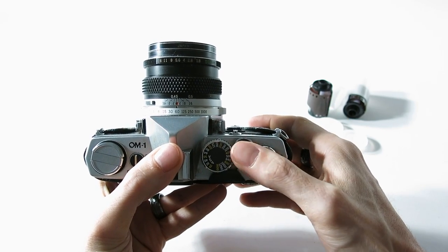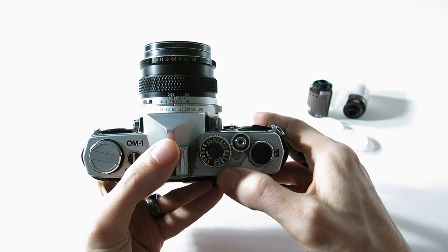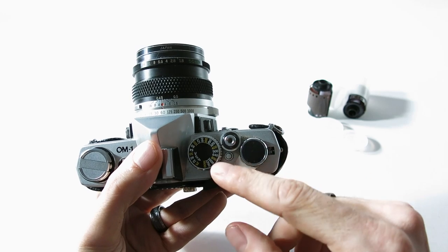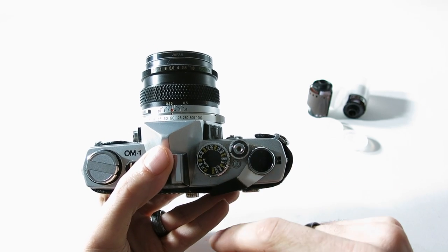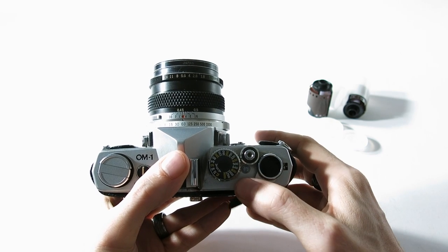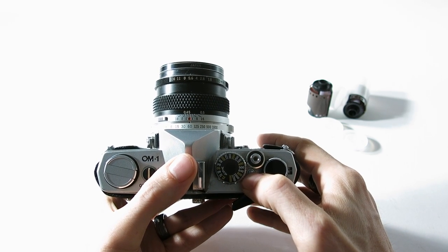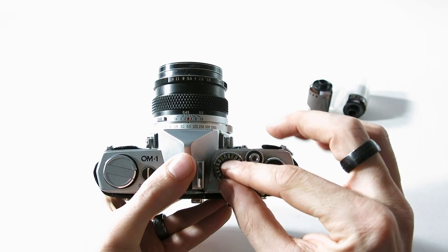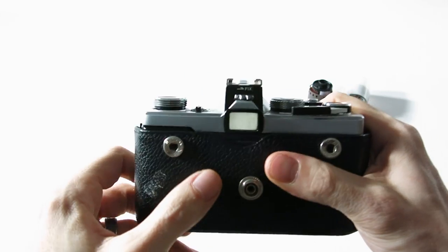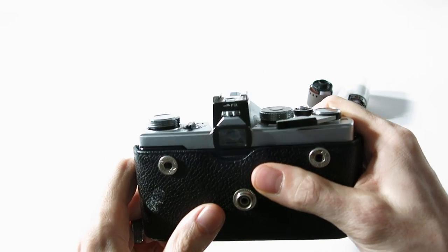This is your film advance — I've already cocked it so it won't go right now. That's your shutter release. There's also a little button you'll need to press if you want to change your ASA, which is equivalent to your ISO. Whenever you put a new roll of film in, make sure this is set to whatever film speed you're using.